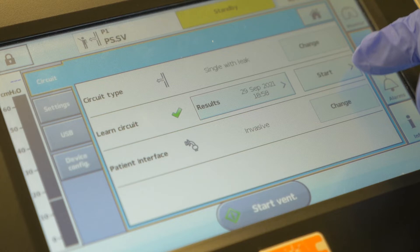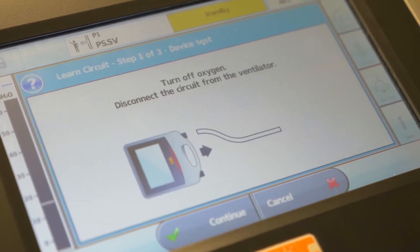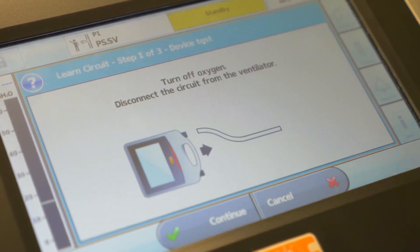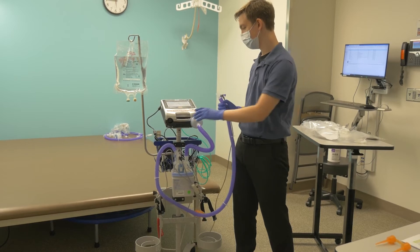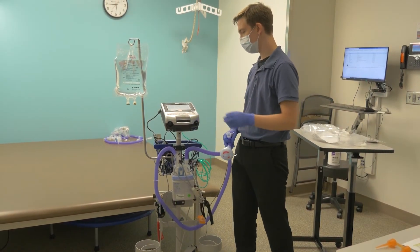Now we're going to do a learned circuit test. Step one is to press start. The machine instructs you on screen to turn off the oxygen — go ahead and do so. Afterwards, remove the entire circuit from the inhalation side, then press continue.